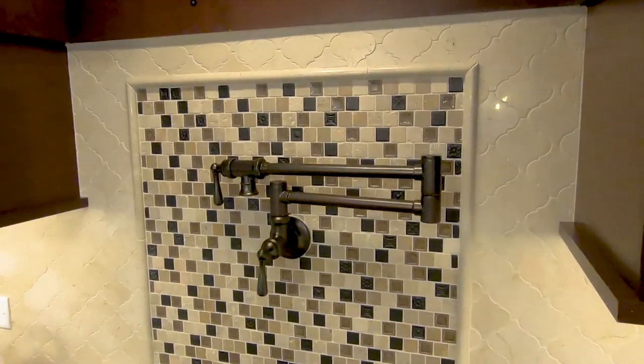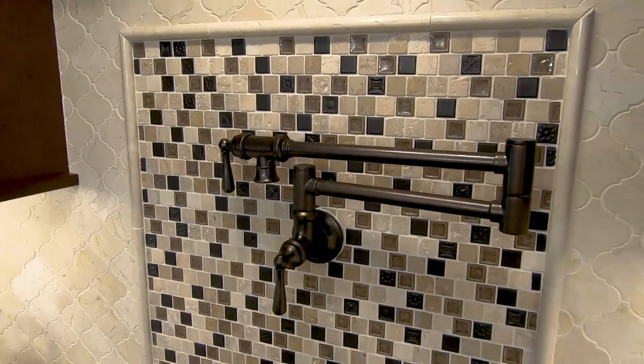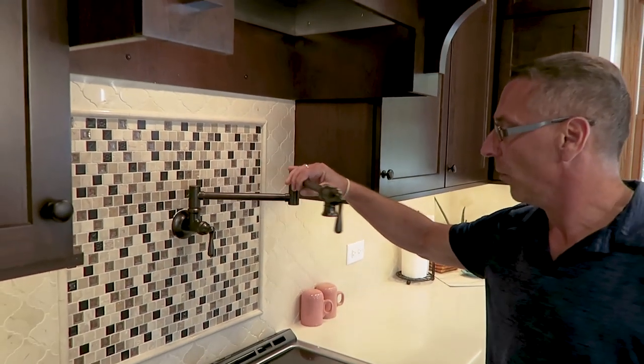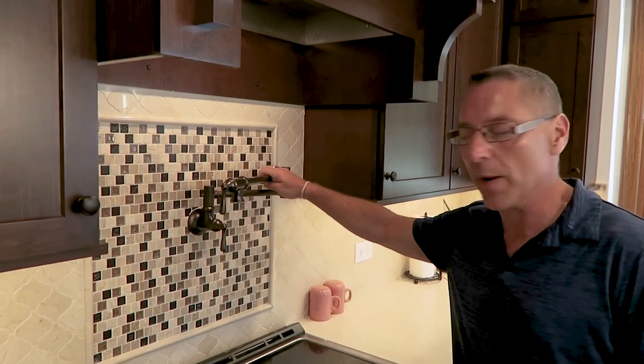This client was asking what she could do to maximize the functionality of her kitchen. She had a big family, so I recommended adding a beautiful Moen traditional pot filler to make it easier for her to fill those bigger pots for larger family functions.